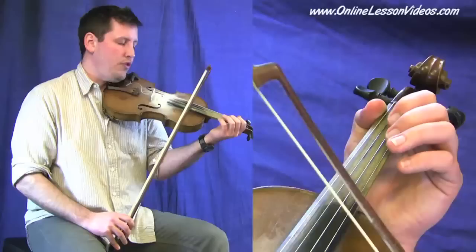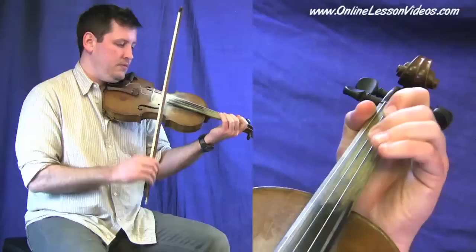Let's cycle through that a few times. One, two, three. One, two, three.